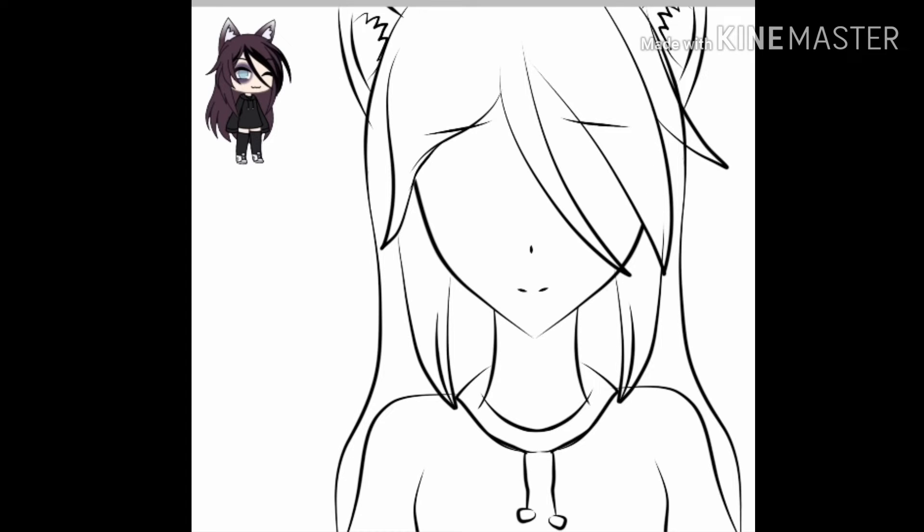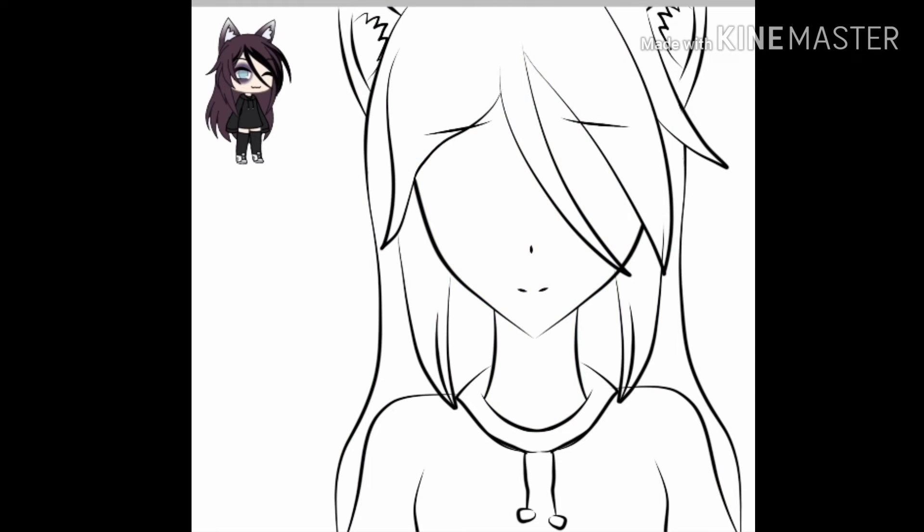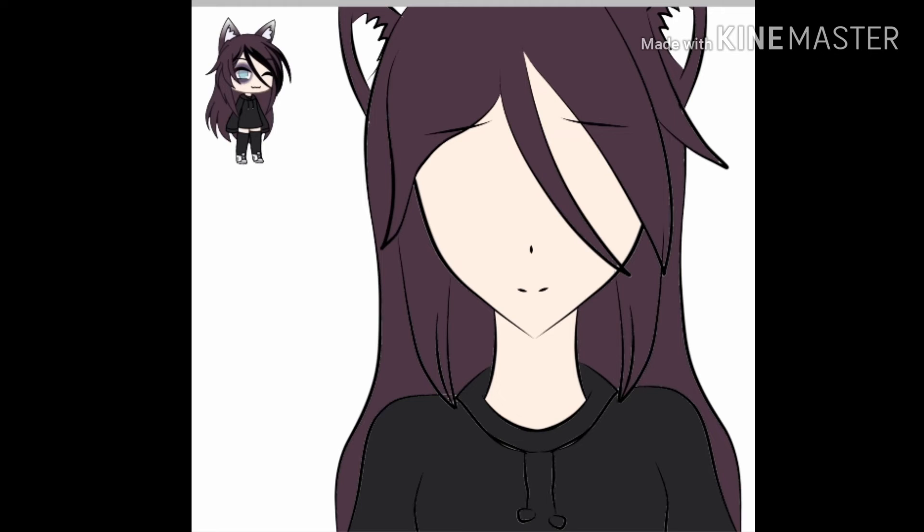It's time to rub off some of the sketch so we can colour it in. It's time for my favourite part — shading!